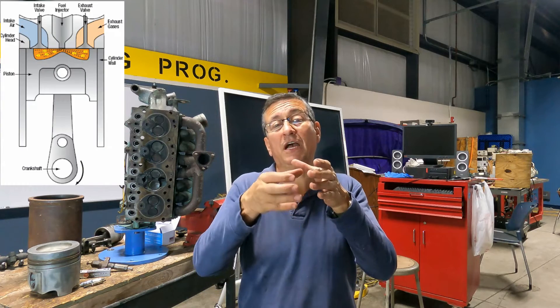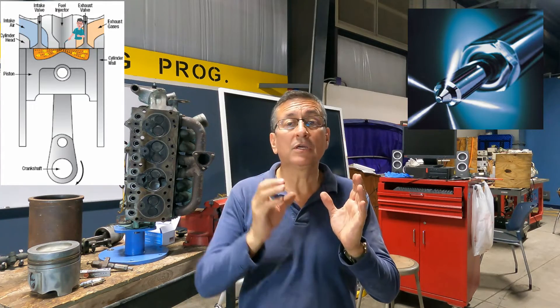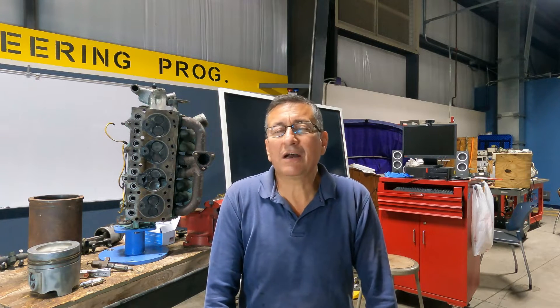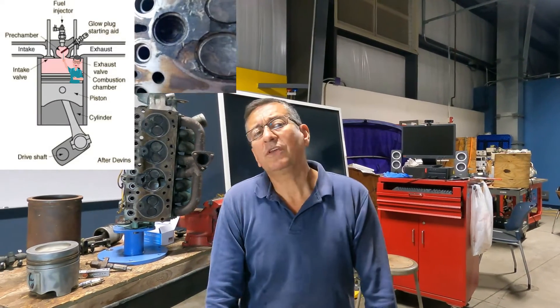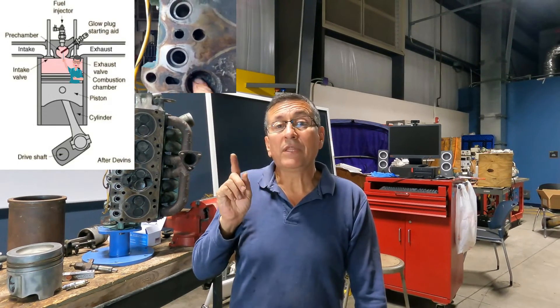When the piston finishes the compression stroke, the injector atomizes the fuel in liquid form, and if the temperature is good, the fuel ignites, produces the explosion, and sends the piston down in the power stroke. Some years ago, diesel engines had problems in cold areas at very low temperatures. In those areas, starting the engine in the morning was difficult. The engineers created the pre-combustion chamber — that small pocket — which creates a small area with a glow plug.